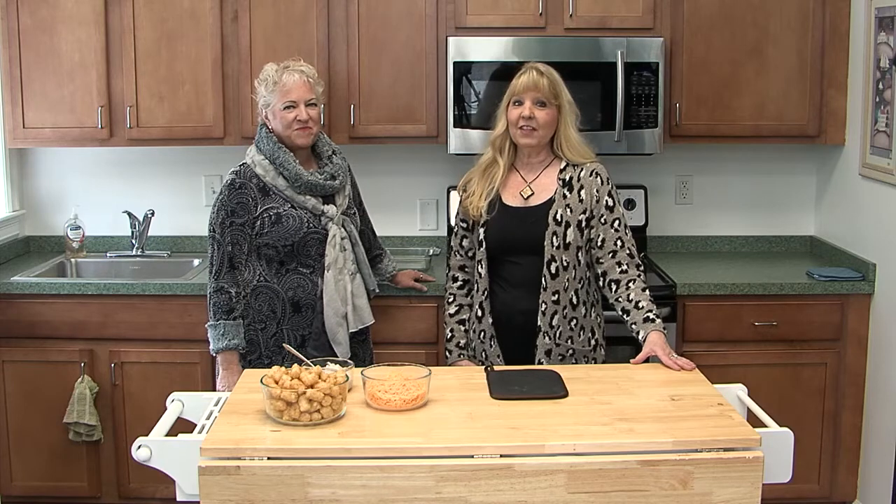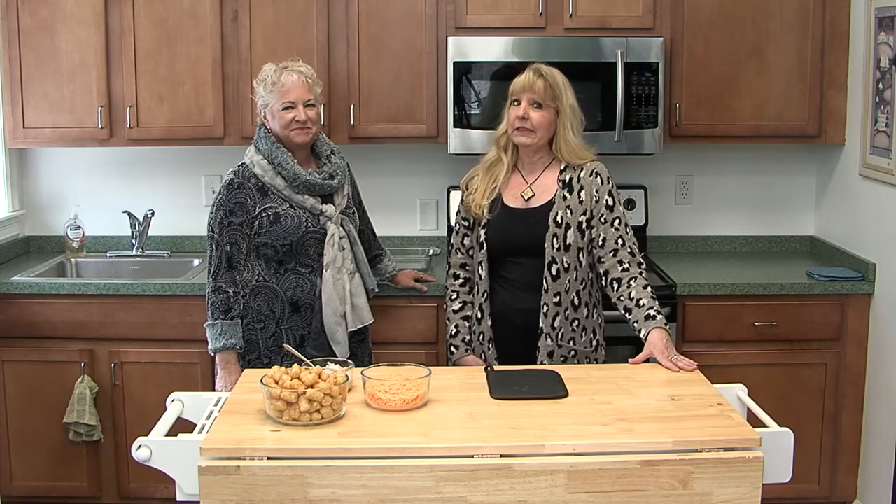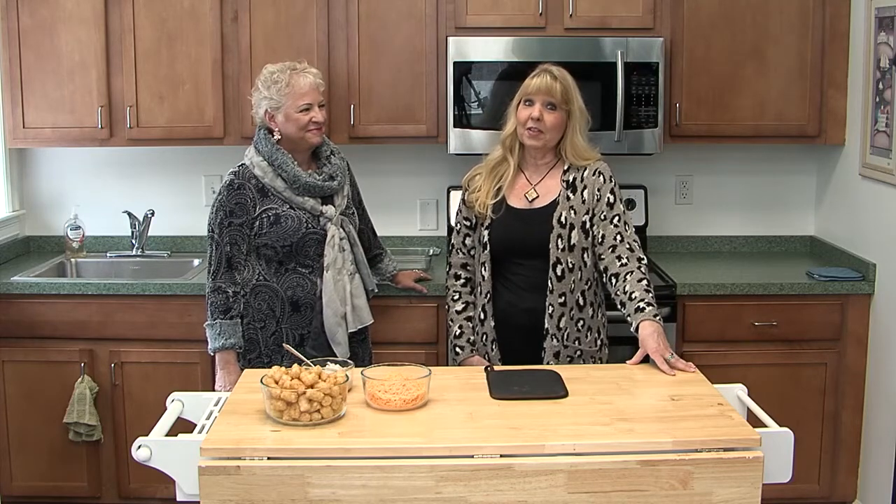Welcome to the ONTV Cooking Show and welcome to the ONTV Kitchen. I'm Tracy, and I have worked for ONTV for 11 years now. I'm pretty much a permanent fixture here.